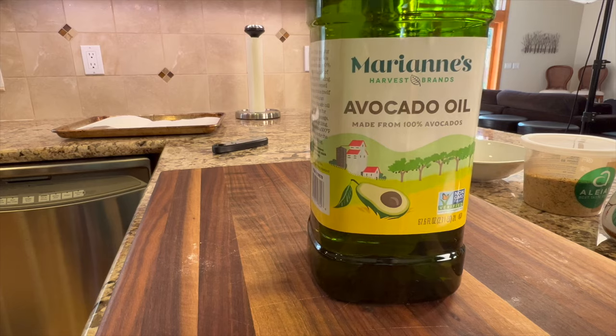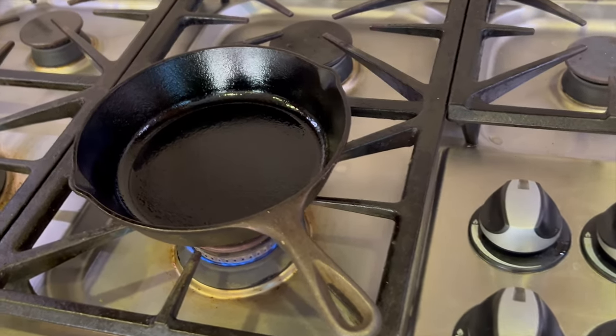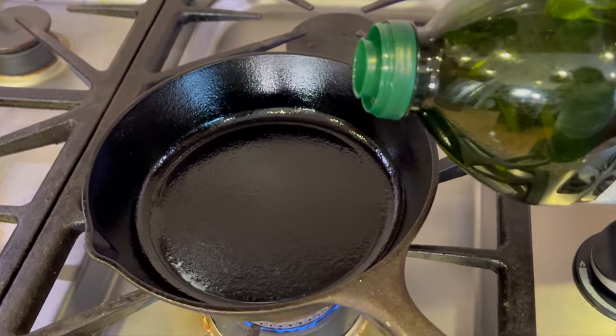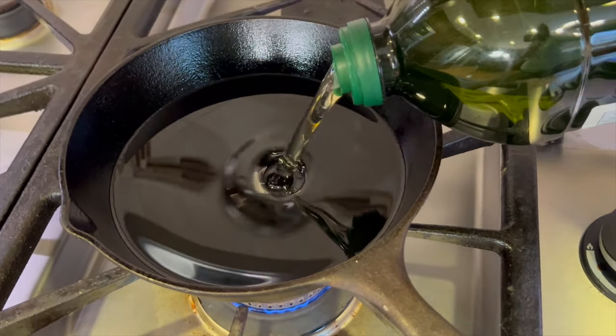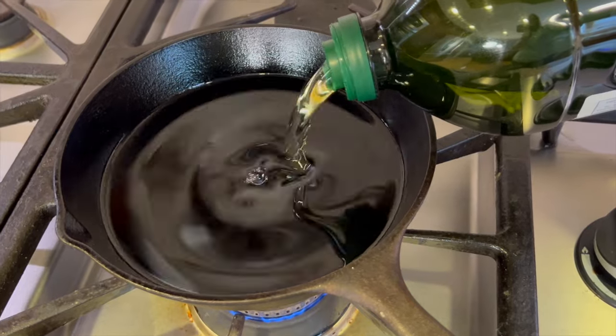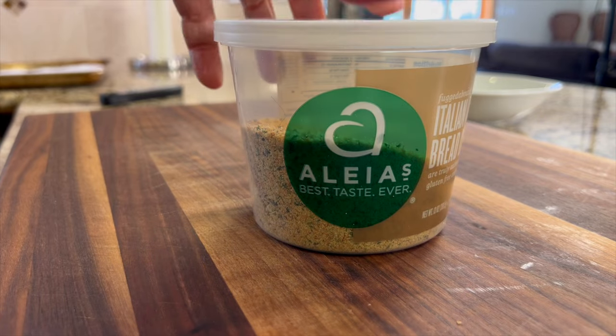Let's go over our ingredients. I'm going to be using some avocado oil to keep it as heart healthy as possible, frying my mozzarella sticks in a cast iron pan — it's about eight inches. I'm going to place the avocado oil in there and get the temperature up to about 350 degrees Fahrenheit.